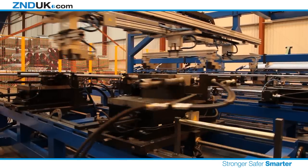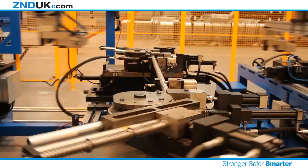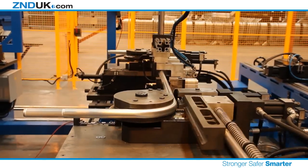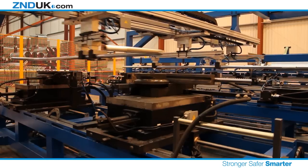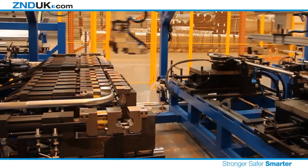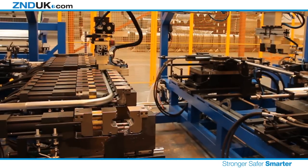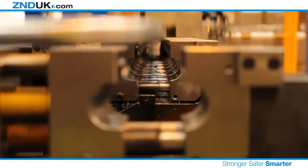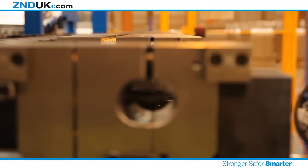The tubes are then fed through to the bending machine. This machine bends both the top and bottom halves of the barrier fence, creating a smooth, rounded barrier on all four corners. Both of the bent sections are positioned in the hole-punching machine. This pierces holes along the main inside edge of the tubing, which will later hold the vertical infill tubes in place.